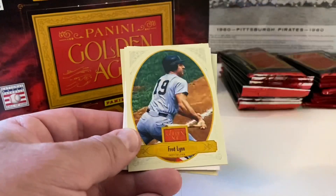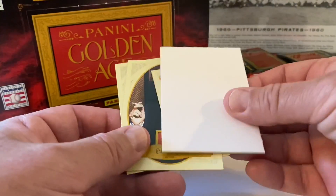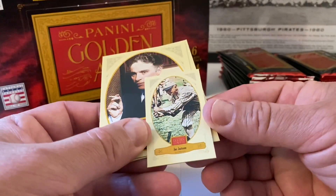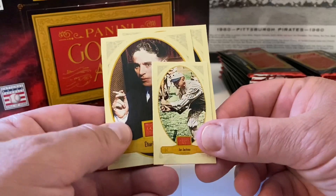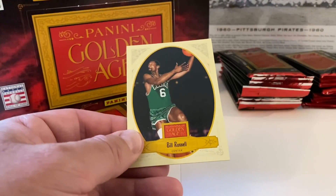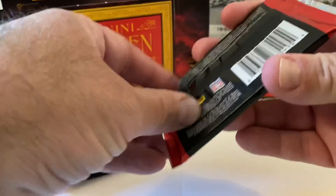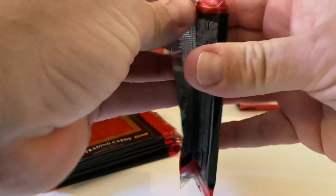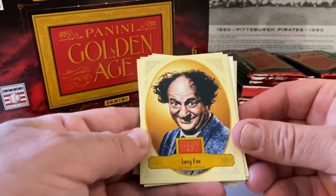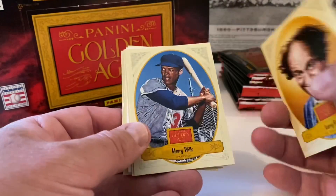There's a lot of baseball in this set. Here's our mini — and apparently there might be a Joe Jackson bat relic in here too, which would be really cool. Charlie Chaplin, you all know that name. Bill Russell — has to be the Basketball Hall of Famer there with the Celtics. And Larry Fine from the Three Stooges — Larry always getting bonked in the head with something.